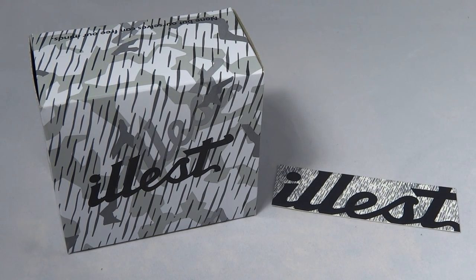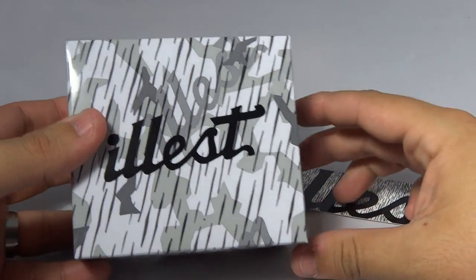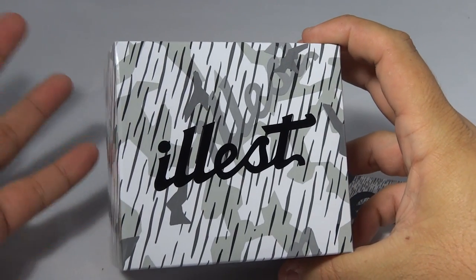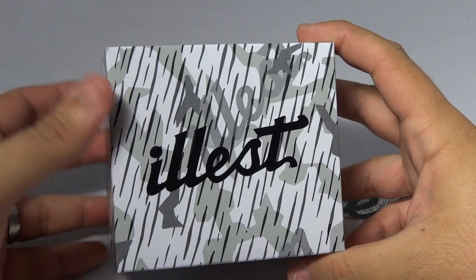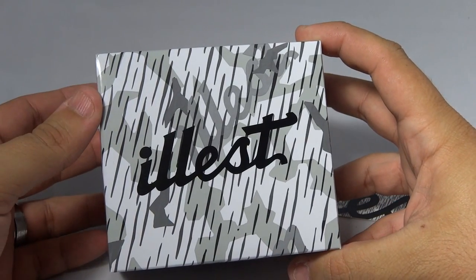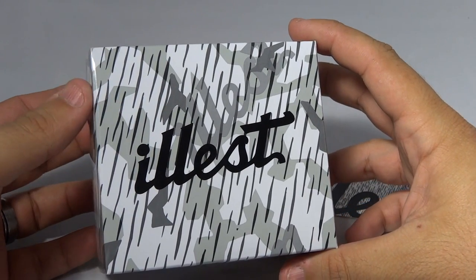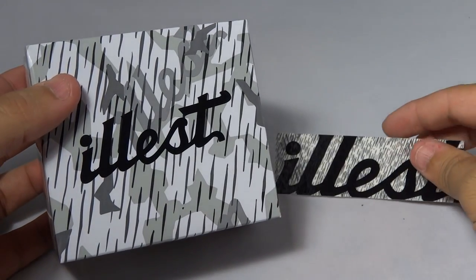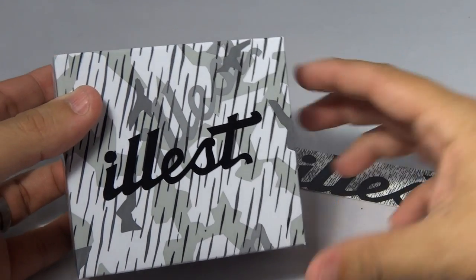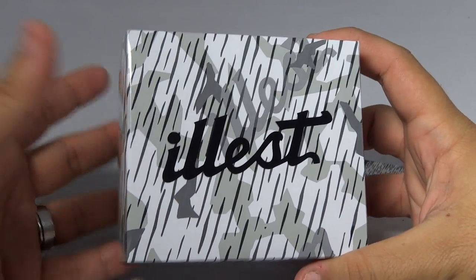Hey guys, what's going on, it's Mike835 again bringing you another G-Shock review and unboxing. I was supposed to get it yesterday but unfortunately it only ships to your billing address and I usually receive all my packages at work. They sent it to my home, signature required, so I took the mailman's note and wrote on it to hold it at the post office, and today while running errands I just picked it up.